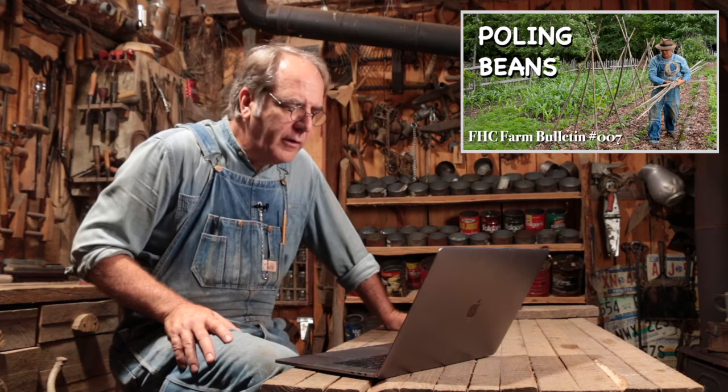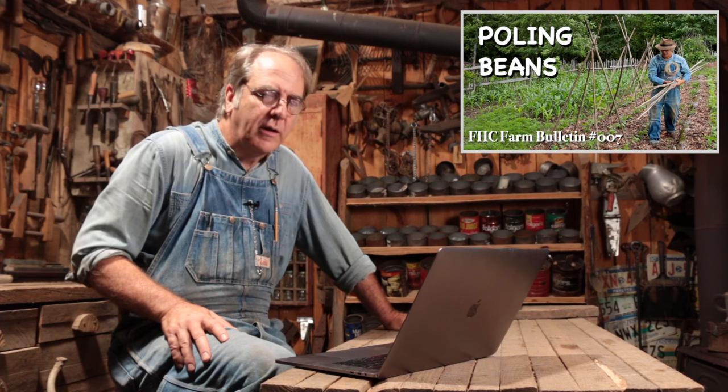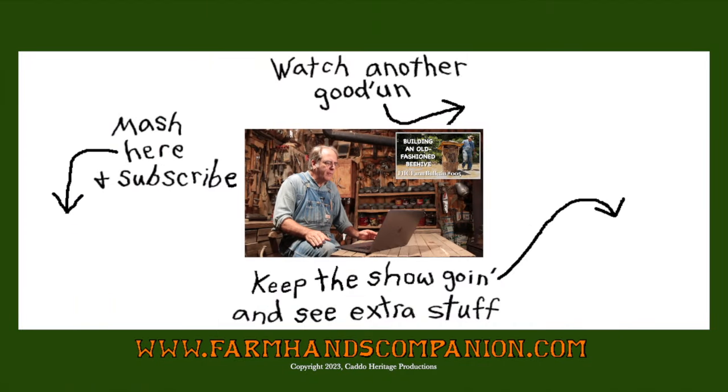Old Dog Dreaming says: thanks, Paul Mack, for the great way to pull beans — sure makes them easier to harvest. Stay safe around there and keep up the good work. Really enjoy your videos. Thank you, Fred. And Flutie Lick Homestead says: my great grandpa kept bees in gums like this. Always wanted to make one if I ever found a hollow tree big enough. Great video as usual. I hope you find one — we want to see it.